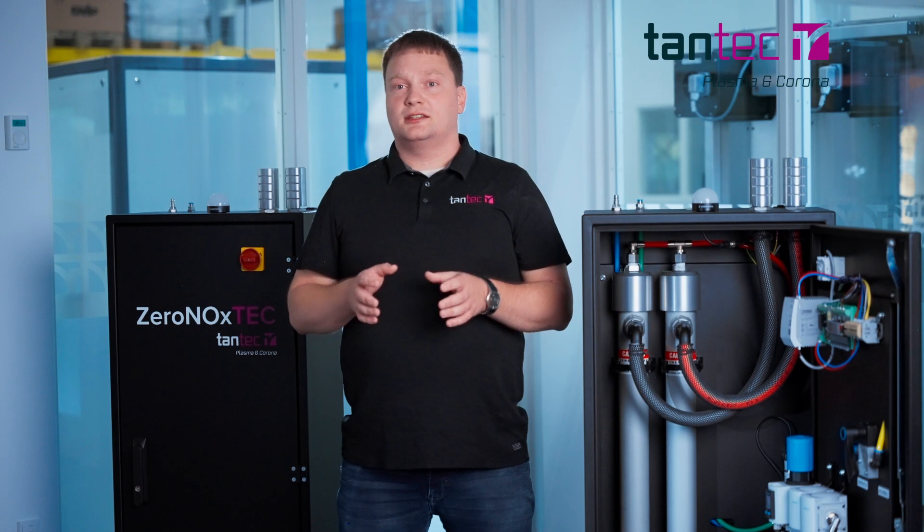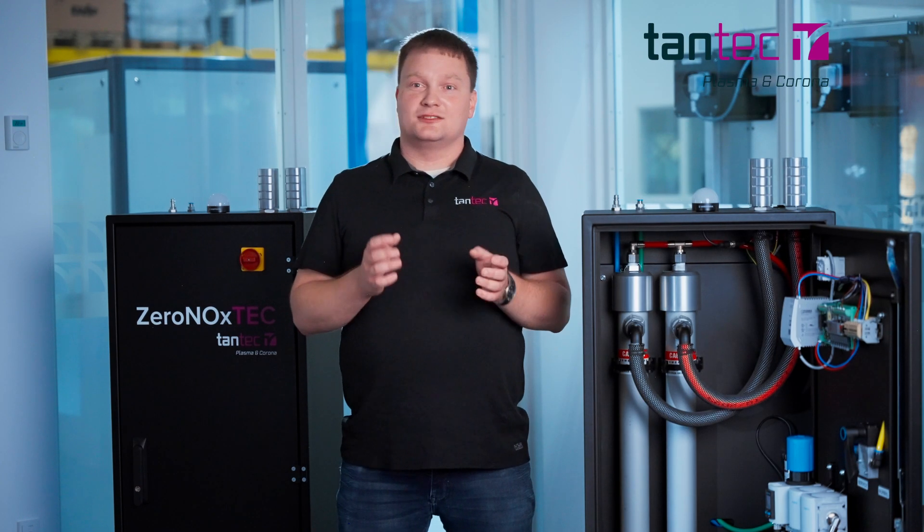The Seronox Tech together with the Plasma Tech X system improves the treatment by increasing performance compared to a system without a Seronox Tech.